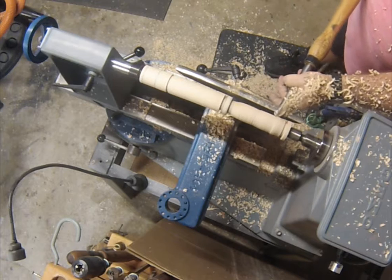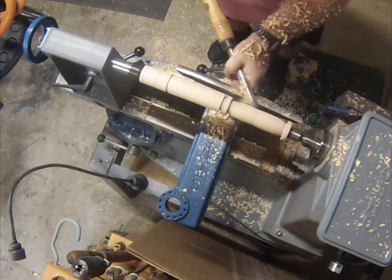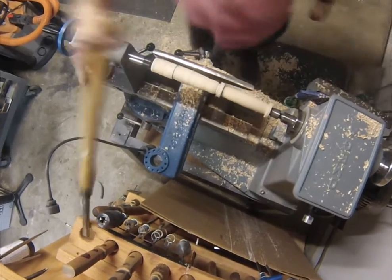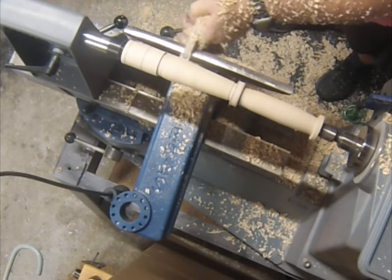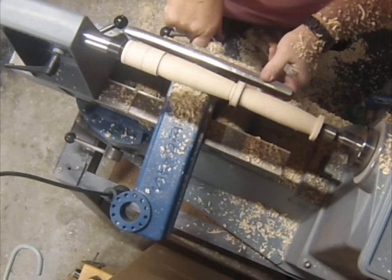Got the bowl gouge out again and started shaping the handle. Got tired of that, so I got the 15 millimeter square carbide cutter out.